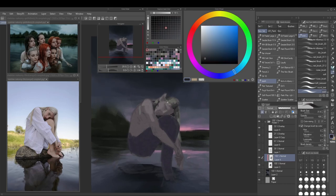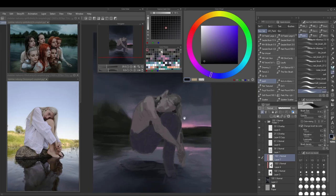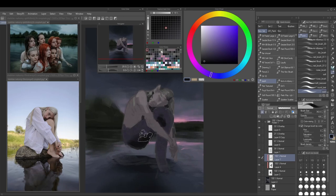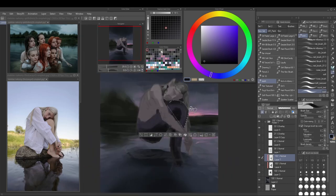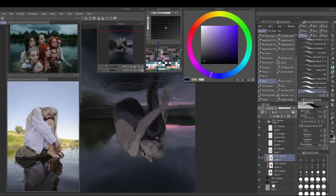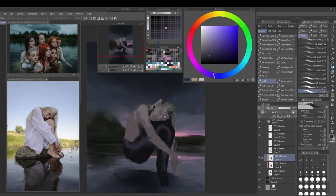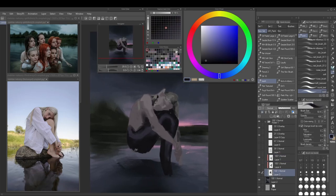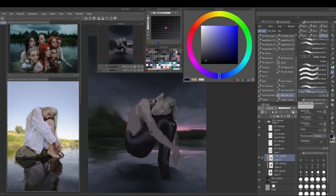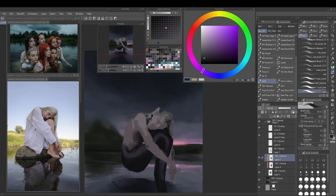I'm just kind of eyeballing the colors here because I know I can go over them with blending mode layers later, which I almost don't end up needing because I get the colors pretty on spot the first time. That's very nice, and I guess the color studies I've done in the previous weeks are already starting to pay off.